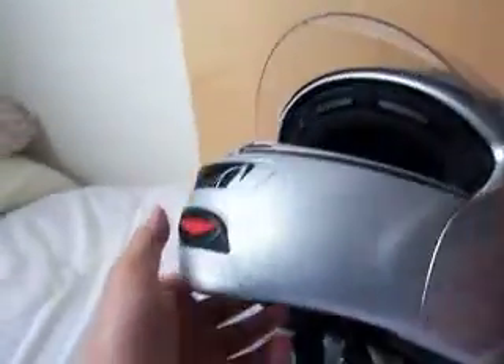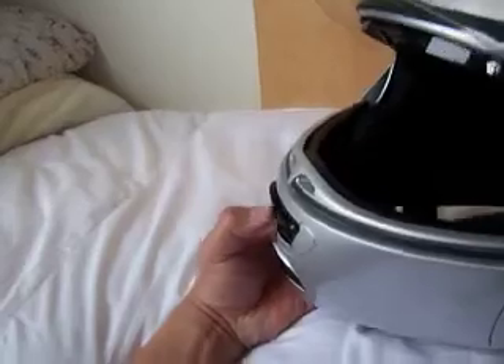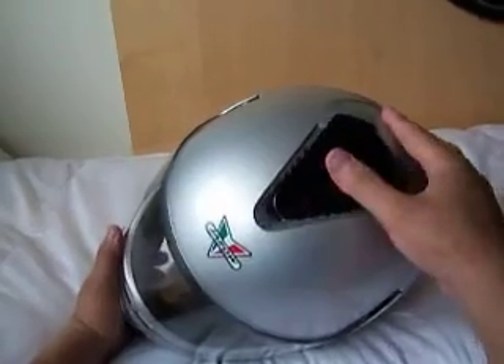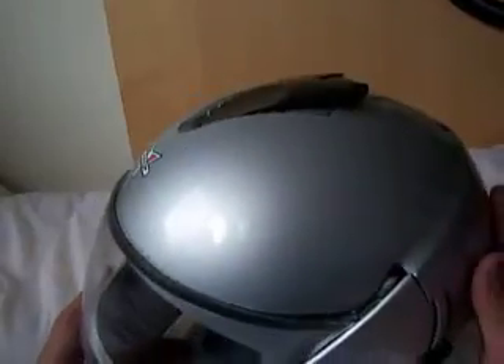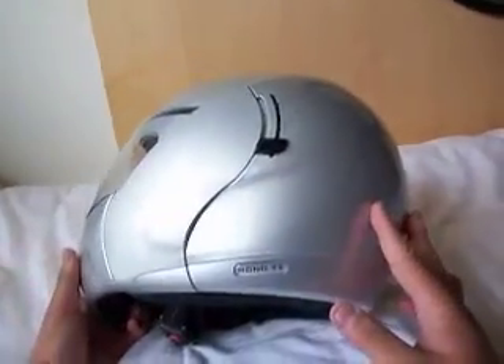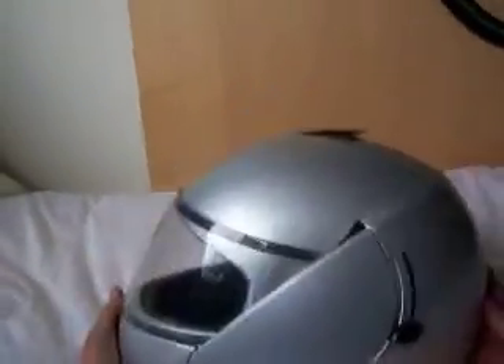Let's talk about vents on this thing. There's a front vent here, and then on the top there is a vent here — quite a big one, I might add. Well, actually it's not that big. That's pretty much it. This is a great helmet.